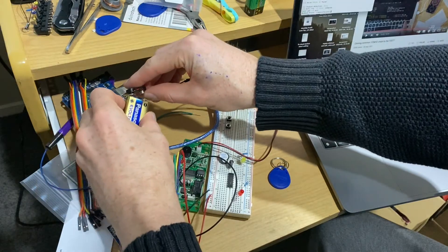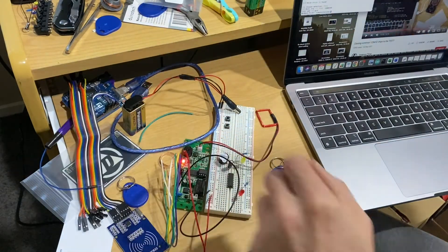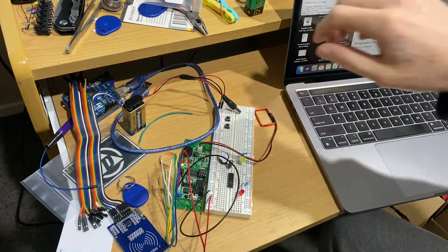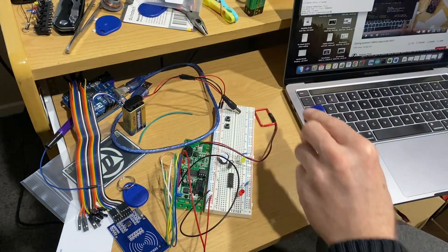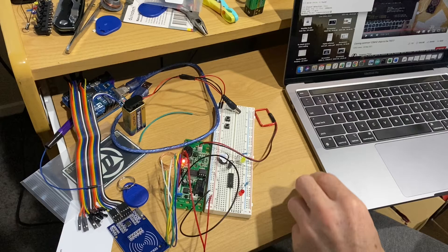The controller is programmed by first instructing it which two master key fobs it should recognise, and then it can be taught to recognise individual access tags, fobs or implants by scanning the first access fob, followed by the implant, followed by the first fob again.